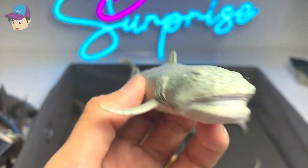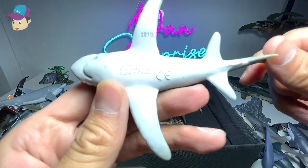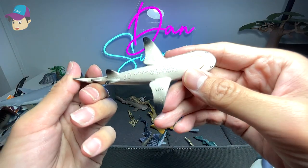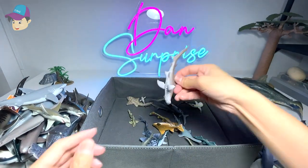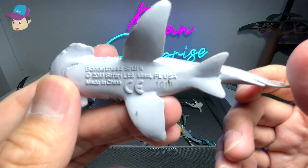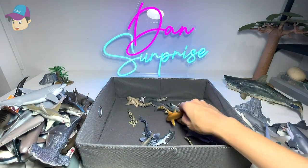This is a sand tiger shark — a really nice one. A megamouth shark that also came along in the National Geographic set. A thresher shark — 2014 figure. Next, a blacktip reef shark — a 2012 figure from Safari LTD.